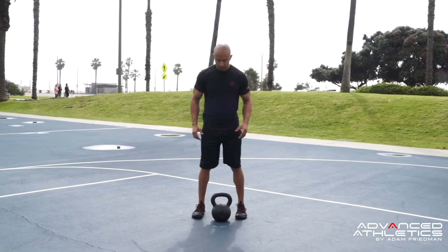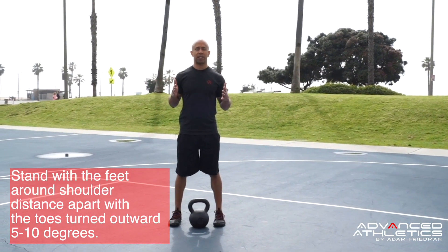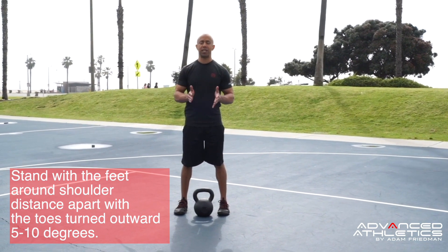To start off, position your feet so they're about shoulder distance apart. They could be in line with your armpits, or they could be just a little bit to the outside. Every individual is different, so you've got to experiment with that to find out what the best width is for your feet.